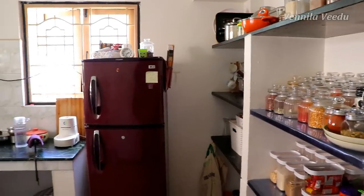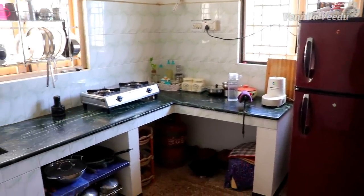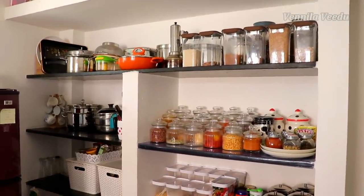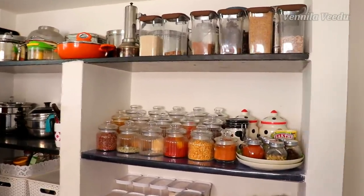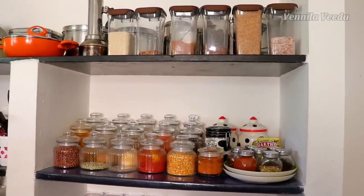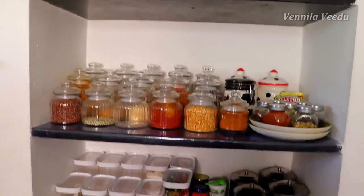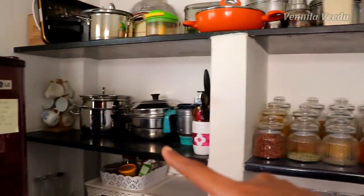Friends, first let's see the kitchen full view. This is a non-modular kitchen. If you look at the kitchen shelf, it is full. I have already posted a pantry organization video. If you look at the video, I will share the link in the description box. If you have the shelf length, then the shelf is full.